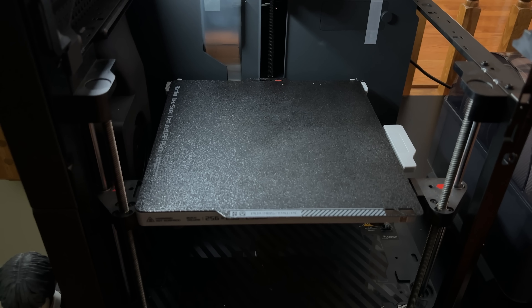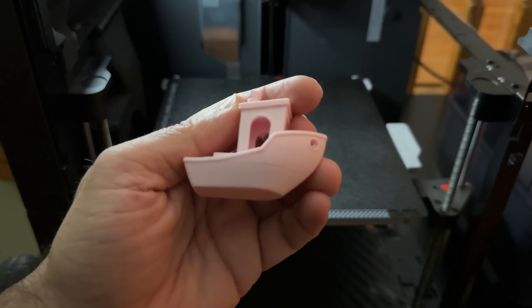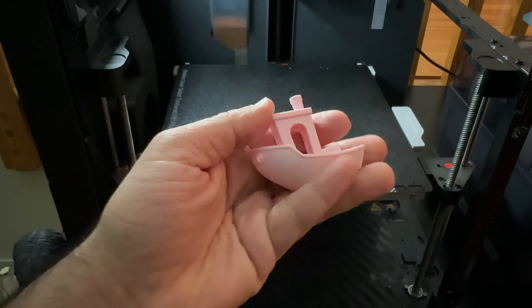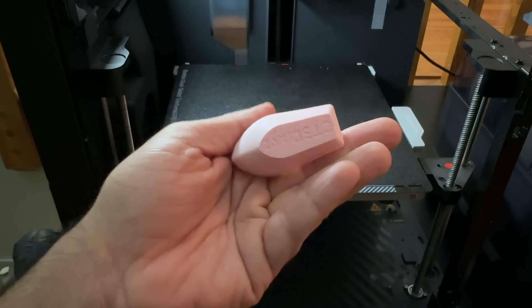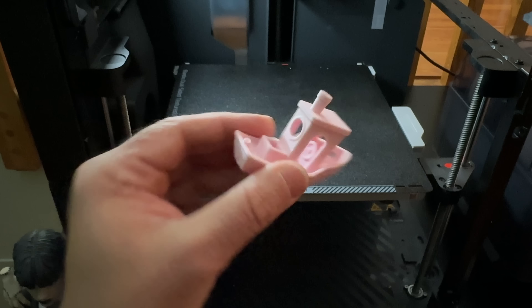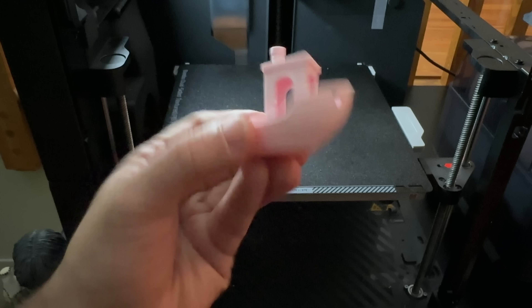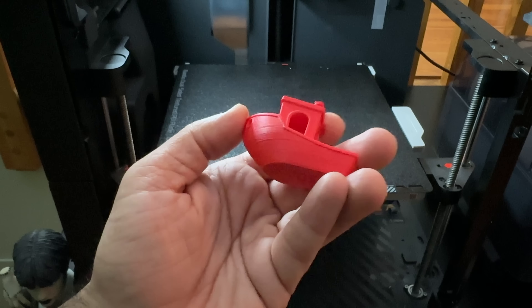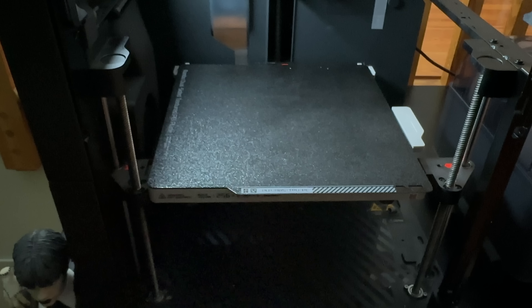Now let's talk about print quality. Here's a Benchy — printed in super fast mode. This Benchy printed in 20 minutes and the quality is great for something that printed that fast. I have yet to see a bad first layer from this printer. The arches look great, everything looks great — this is more than a pass for me. Here's another Benchy in another color — no problem whatsoever. This is a great first print from this printer.